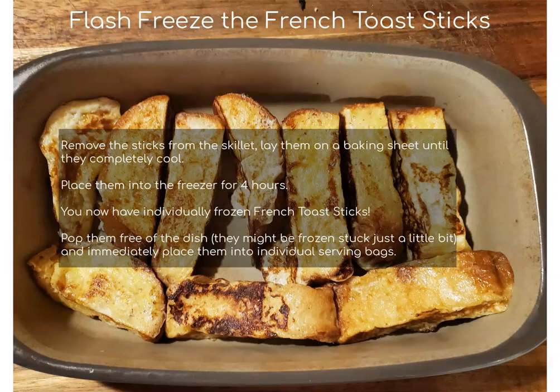Just finesse them out of there and then immediately place them into individual serving bags and put them in the freezer. When you're ready to eat the French toast sticks, put them into your toaster oven for a few minutes at 400 degrees and heat them up until they are ready to top with your favorite syrup, fruit topping, powdered sugar, or whatever you or your children prefer.